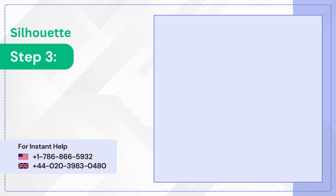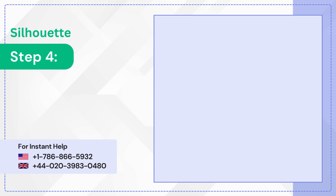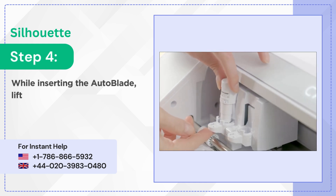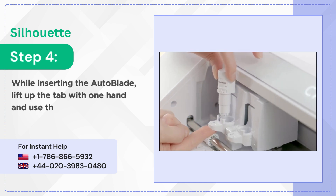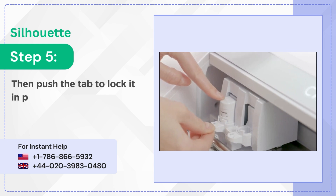Step 3: Load the autoblade on tool 1 carriage. Step 4: While inserting the autoblade, lift up the tab with one hand and use the other hand to press down the autoblade. Step 5: Then push the tab to lock it in place.